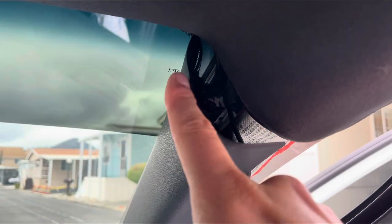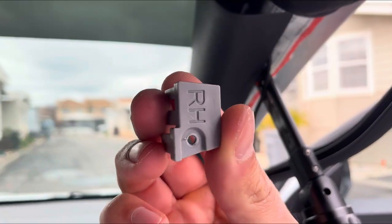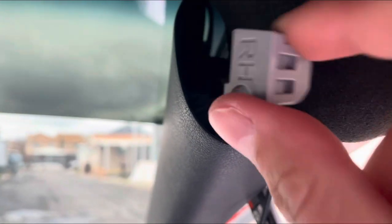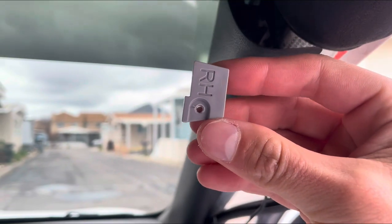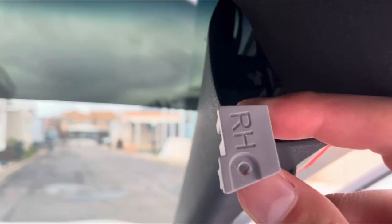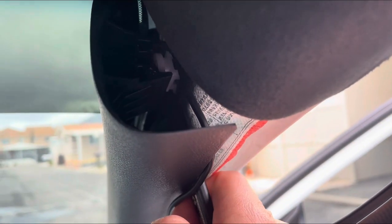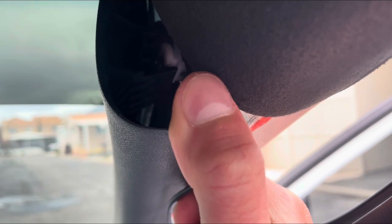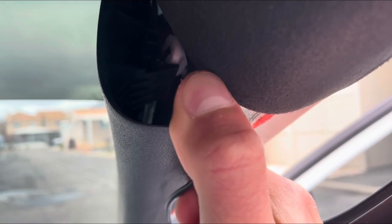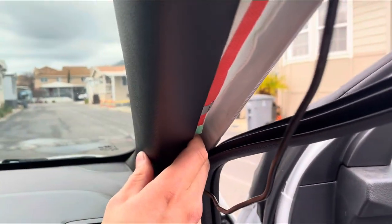When taking off the pillar on the Veloster N, there's a little safety clip on the top. What you need to do is take a Phillips head and take out the screw right there, then pop this piece off. Afterwards, take something for leverage and pop this little clip off — the pillar will come off after taking off the second clip.